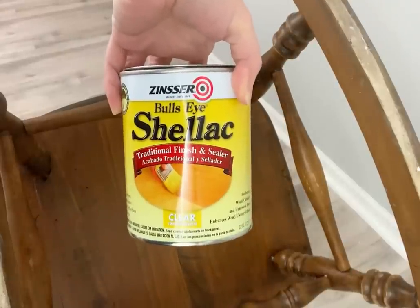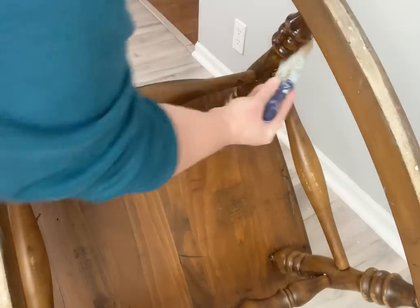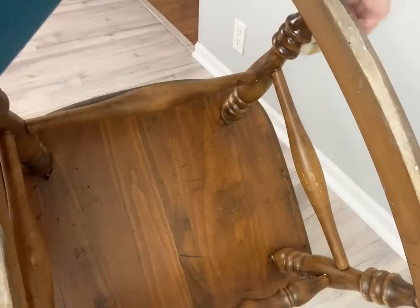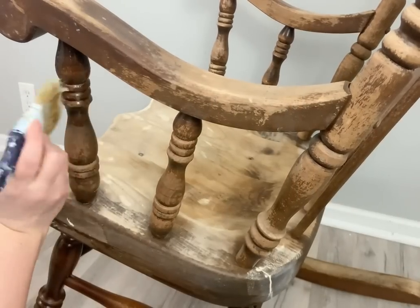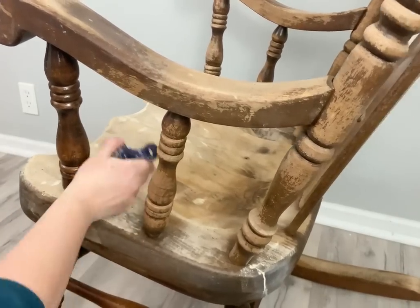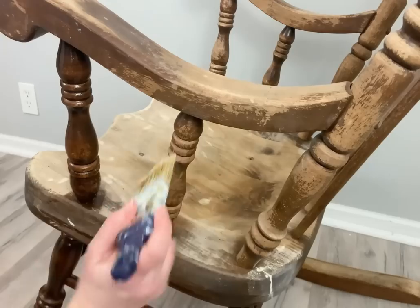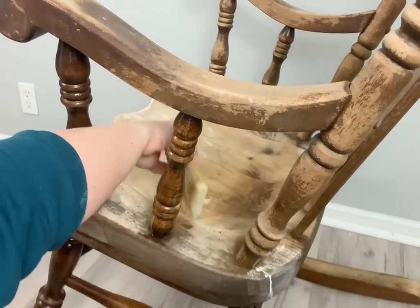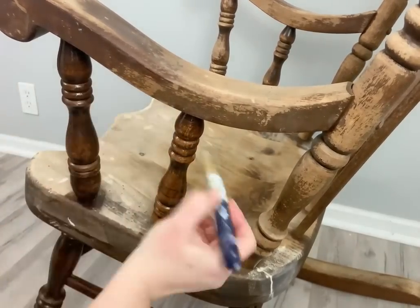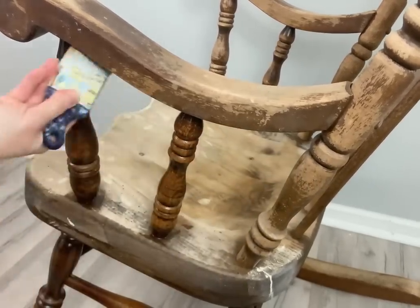This is a real wooden rocker so there are definitely going to be tannins. I'm going to use Zinsser BullsEye shellac — one coat should cover it. I always start at the bottom, then do the spindles first and go around the entire thing. This shellac is really easy to use — it's not like the white Zinsser BIN, which is a lot more complicated. The shellac is almost watery so it goes on so nice, and you can actually see it changing the color and finishing the piece.